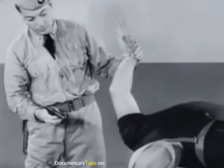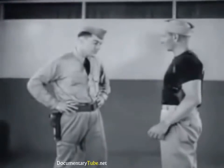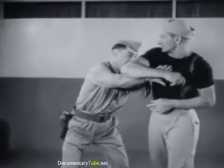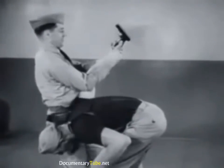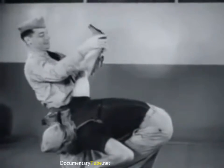Inward pressure on the wrist breaks the gun hold and makes disarming easy. By maintaining the wrist lock, the assailant is in a position to be disposed of by a blow from the captured weapon or to be taken prisoner. Now, in slow motion: knock elbow upward and out, apply reverse wrist lock, note gun is pointed away from you, break gun hold, disarm.